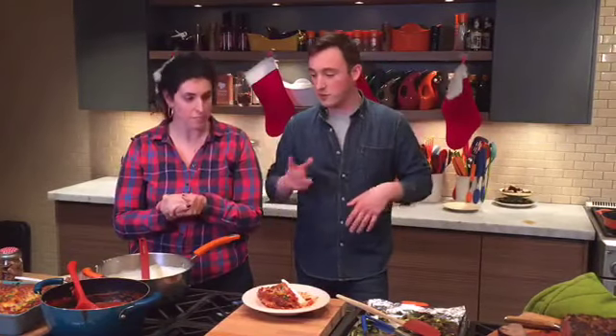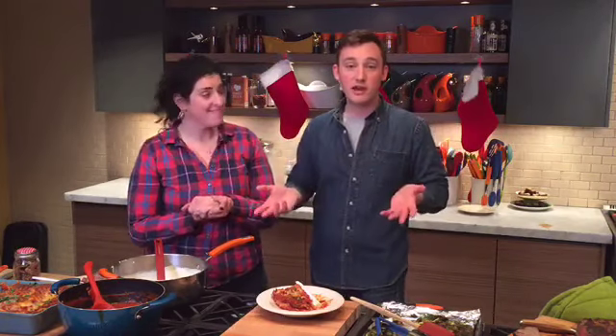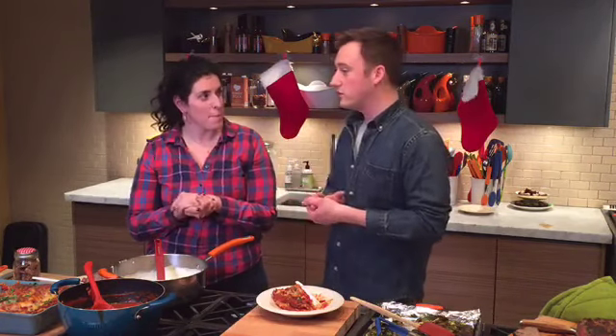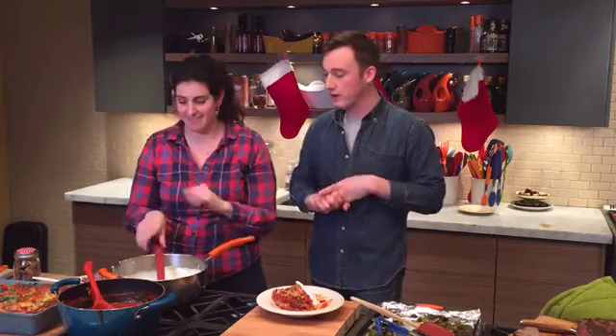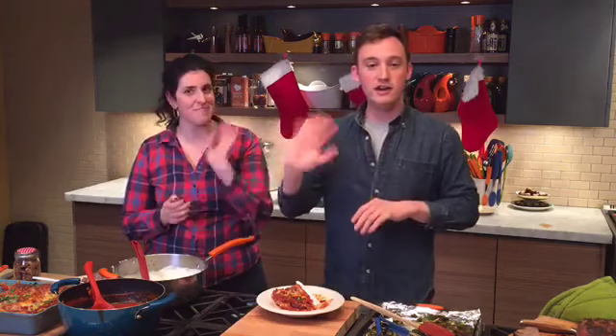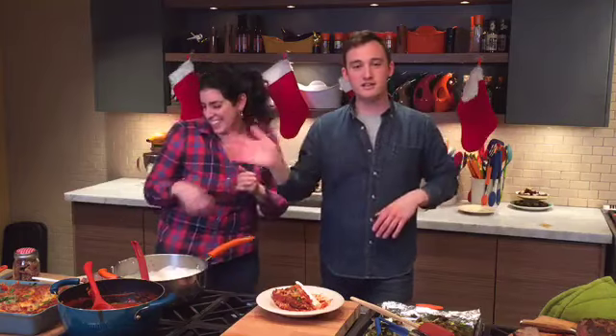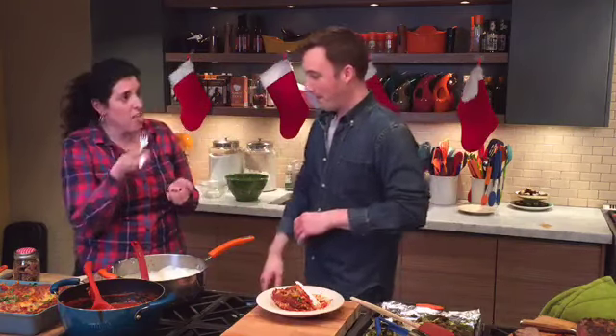Thank you guys for watching today! All these recipes will be up on the Facebook page later today, so make sure you come check it out. Jeanette and I will be back in the new year making some really yummy healthy dishes, but we have great shows coming up on Wednesday, Thursday, and Friday so make sure you watch the Rachel Ray Show. If you liked what you saw today, make sure you like, comment, share, and cook! Happy New Year, Merry Christmas, Happy Hanukkah — all of the things! This is so yummy, thanks!